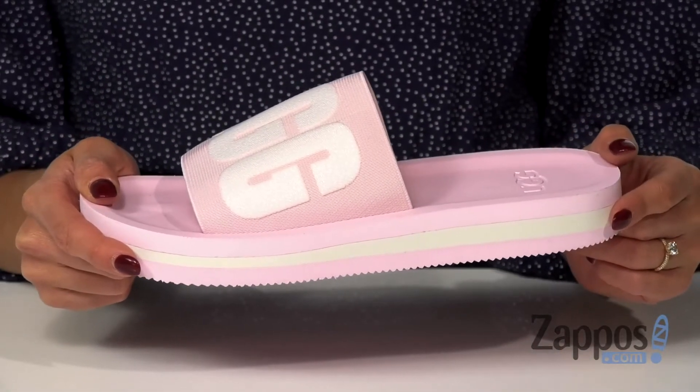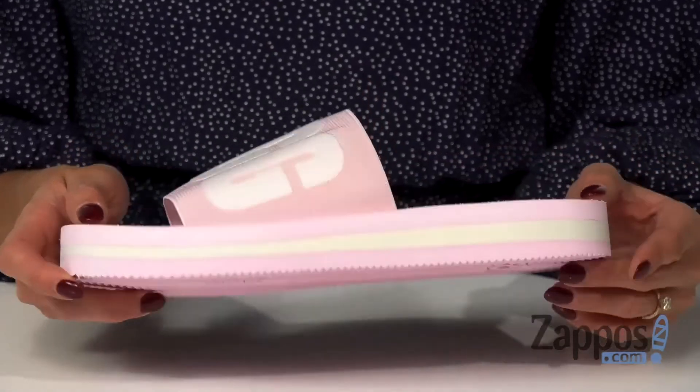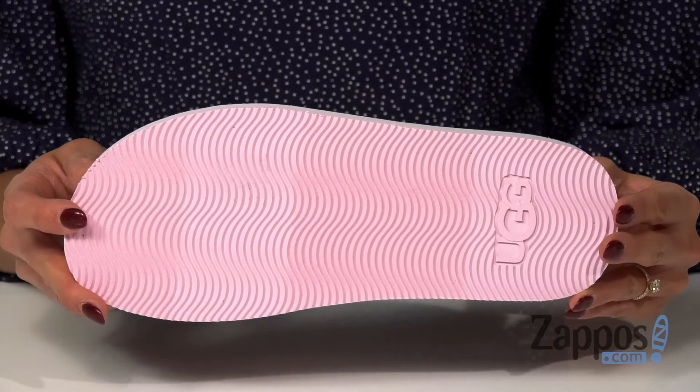This style is also available in a different colorway, and it's all on top of a lightweight EVA outsole. Stay stylish as you head out with UGG.